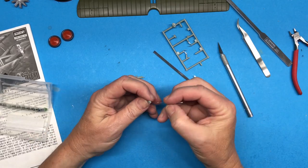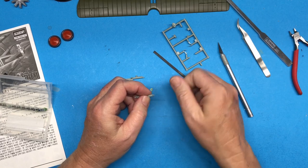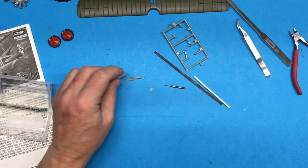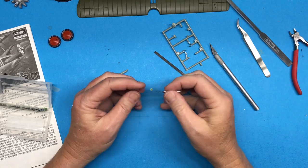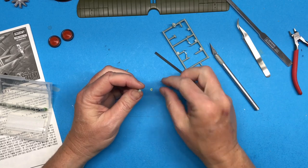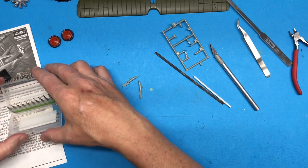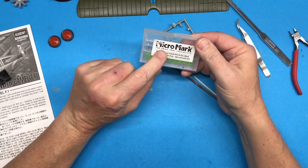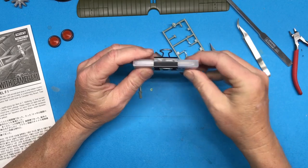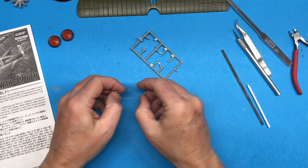Like usual on the machine guns, I'm hollowing out the barrels. I use the point of my X-Acto knife and twirl it around to make a pilot hole, then use a drill bit of appropriate size to actually make the hole — it helps just a little bit to make it look better. The drill I'm using is a 0.7-millimeter from Micro-Mark Small Tool Specialists. I'll assemble these and get them ready to paint, then install them on the aircraft.